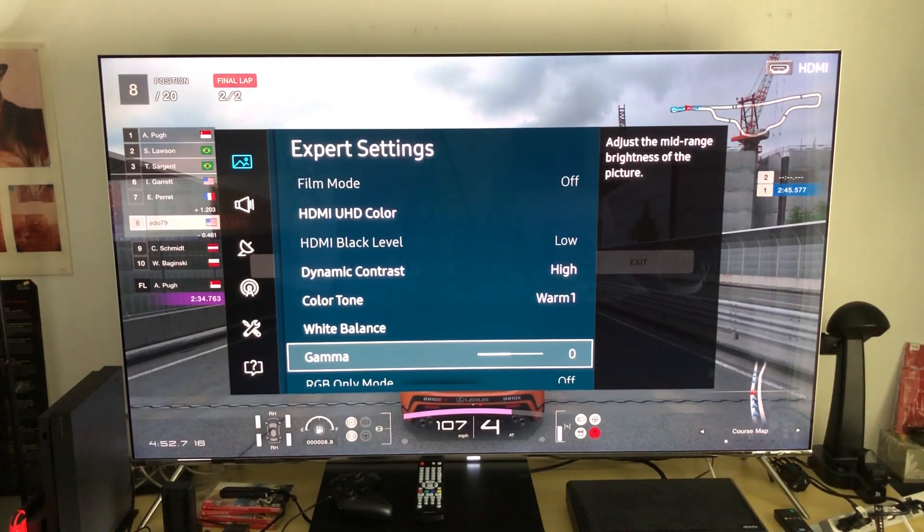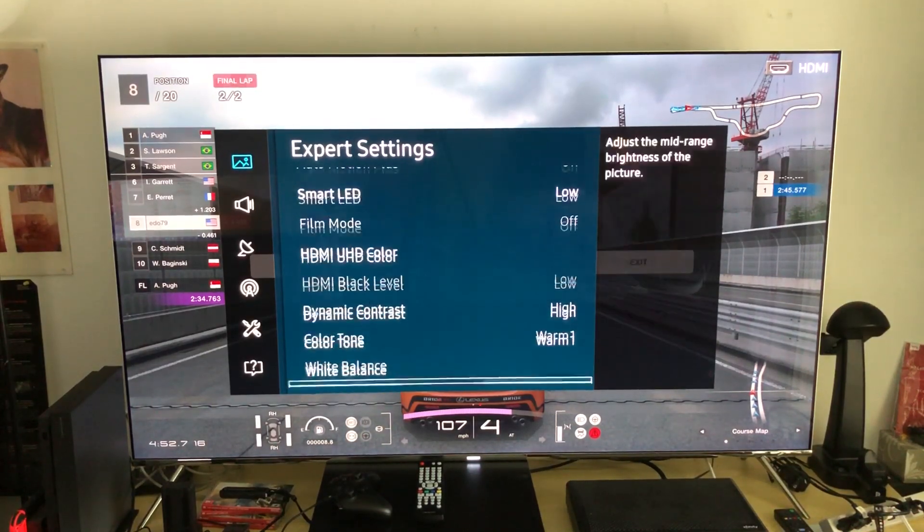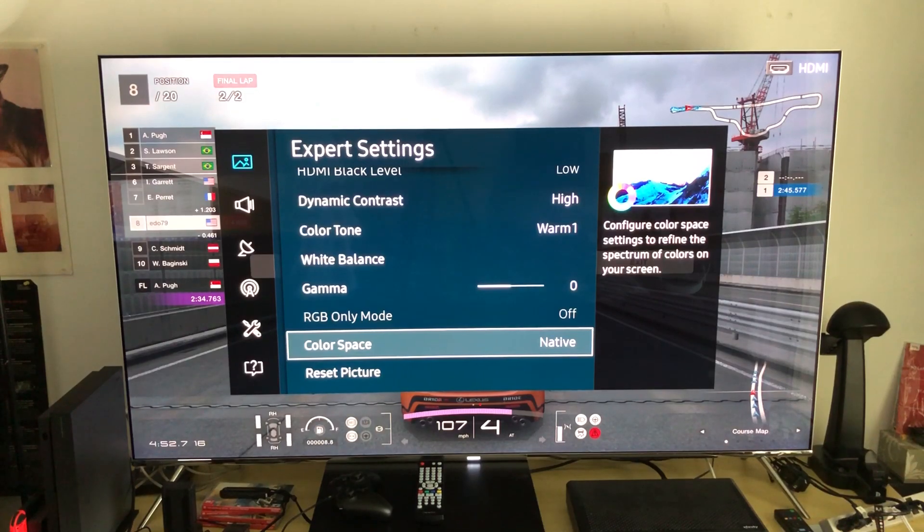Gamma I never mess with either. I used to move gamma down but I realized all it does is crush your deep dark level details — you need those present on your TV at all times. The whole idea of calibration is to have a balanced picture. Color space I always keep at native, to get that perfect original native color spectrum of the wide color gamut. Keep it at native.